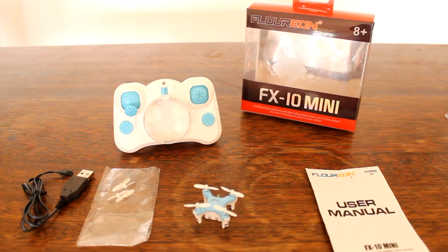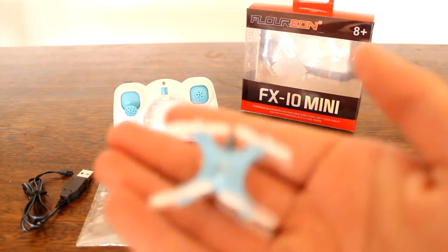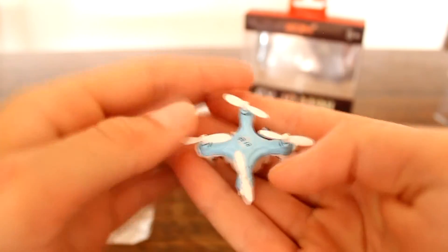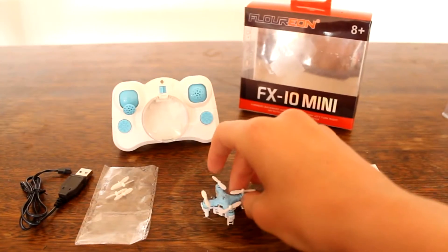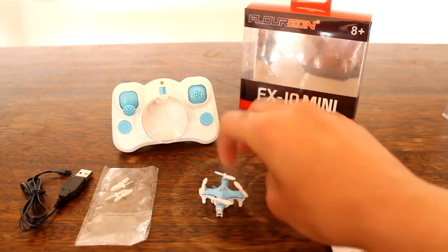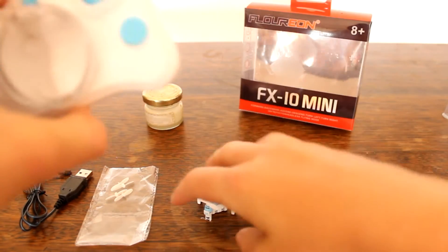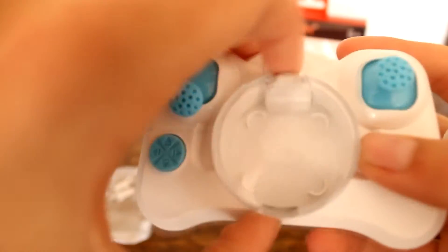Hey guys welcome back and today it is the review of my little Flurion FX10, the world's smallest quadcopter in 2015. This thing is just tiny — you're probably wondering on the screen where it went because it's just so small. A cool feature about this is it fits in the transmitter.